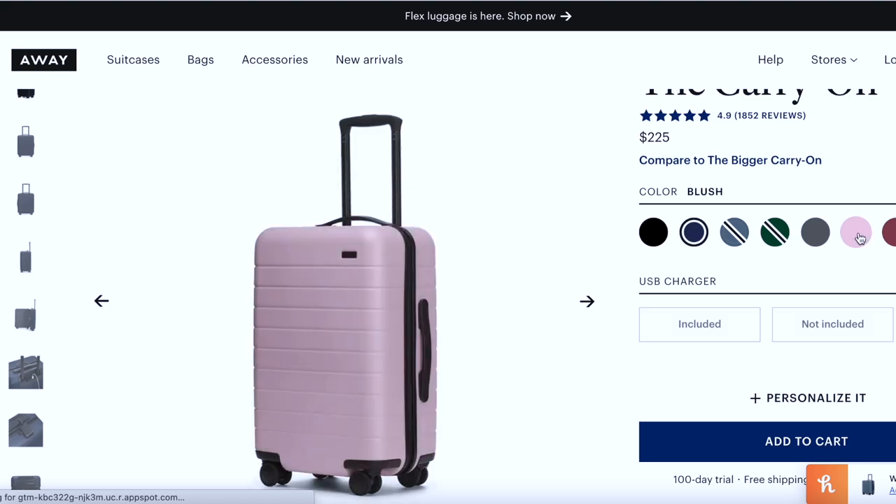I also love that many hard-shell suitcases have 360-spin wheels, are easier to clean, and are easier to protect against bed bugs. I personally tend to lean toward hard-shell suitcases and am a big fan of Away suitcases — they're durable and easy to clean. I also really like Samsonite. I'll link a couple of good carry-on suitcase options in the description below.